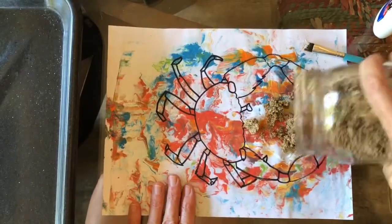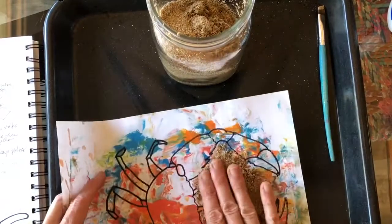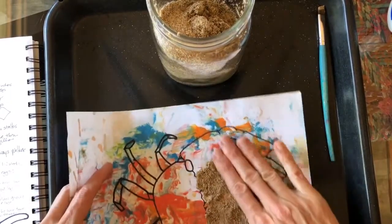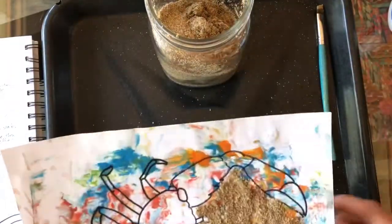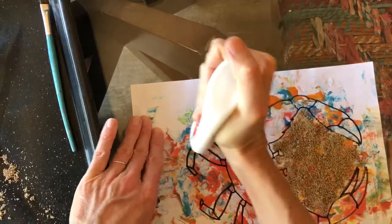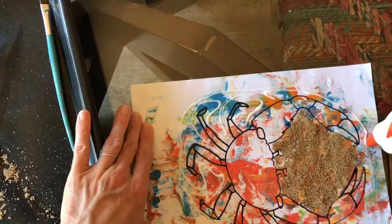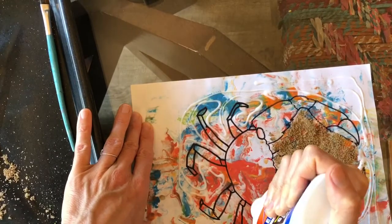You can use a paintbrush for all those little spots - I just poured sand on the middle first so the glue wouldn't dry out. After I shook that off and spread it around, I went ahead and did the whole rest of the background. Use a skinny brush for around the detailed legs, then a big fat brush or your finger for the large background spaces so it goes faster.